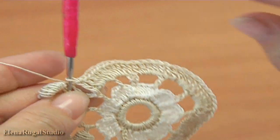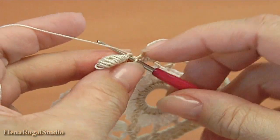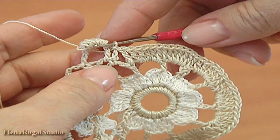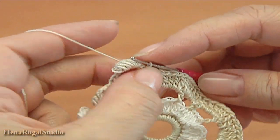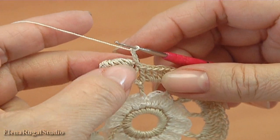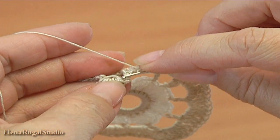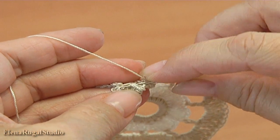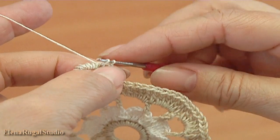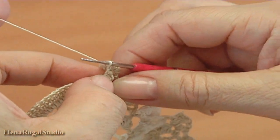I have done double crochet stitches till this point. Let's complete this round together. Insert the hook into the chain space, make a slip stitch. Chain through to bring up the yarn. Insert the hook into the threads, work a slip stitch. Chain stitch, turn the work.